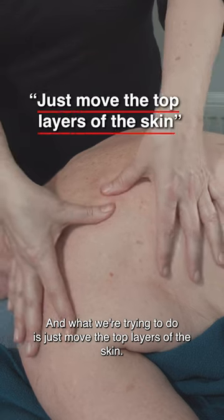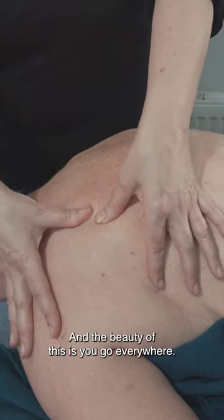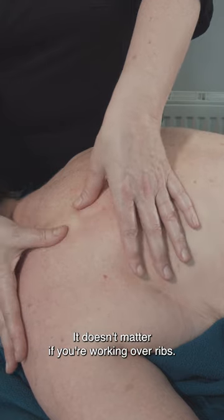What we're trying to do is just move the top layers of the skin. And the beauty of this is you go everywhere — you can cover the whole client's back. It doesn't matter if you're working over the spine, it doesn't matter if you're working over ribs.